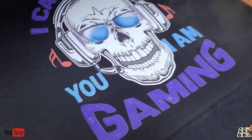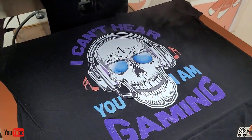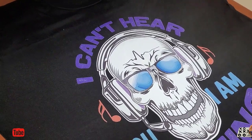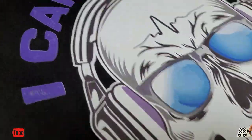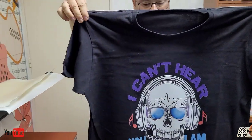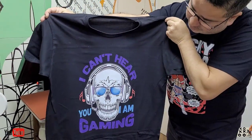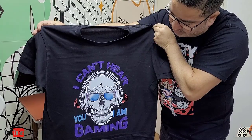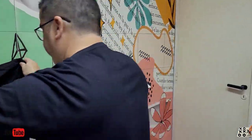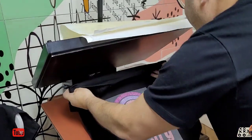Con eso le dimos durabilidad. Queda espectacular. Yo creo que encontramos la calidad extraordinaria — a mí me encantó. Muy bueno. Buenos colores. Vemos que es fácil de hacer.